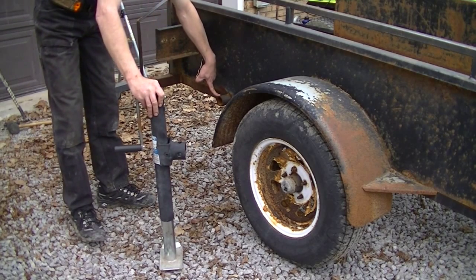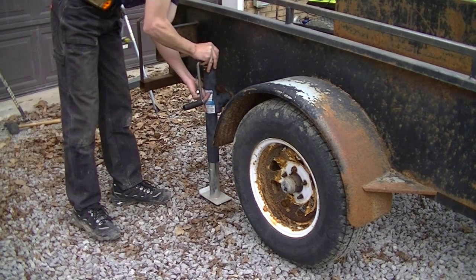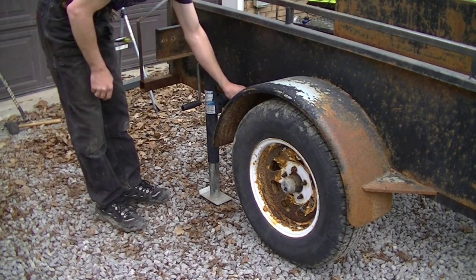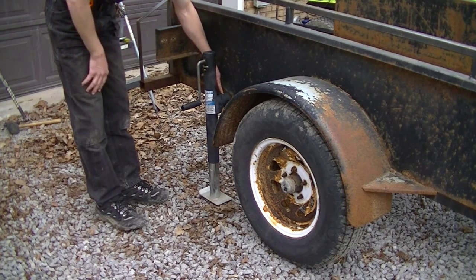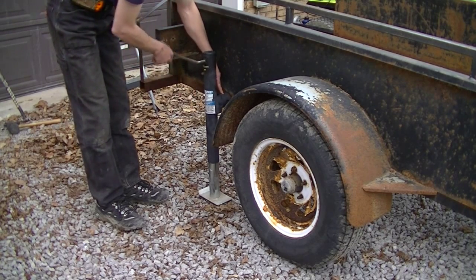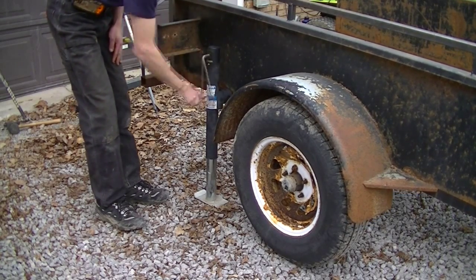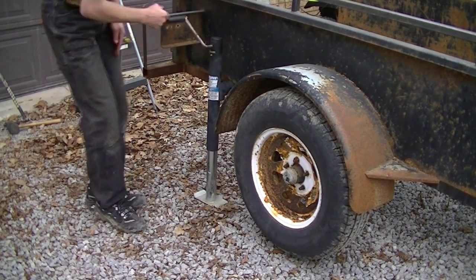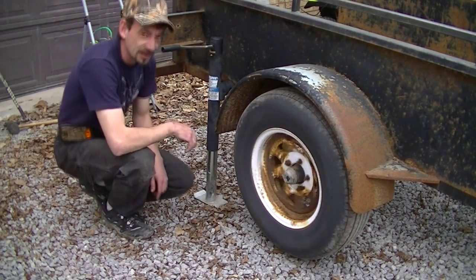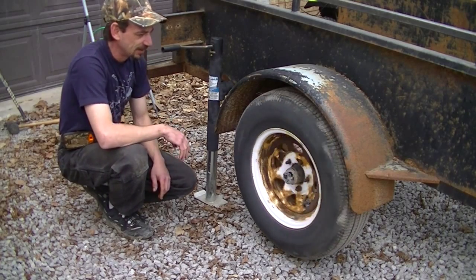I welded a piece of inch-and-a-half gas pipe to the frame on both sides. You get yourself a flat tire, you put the jack on it. You can optionally drill it for the pin — it's actually not necessary as long as it's tied to the tow vehicle. I've done this before. No sweat — you can change your tire at the side of the road without having to dig your jack out.